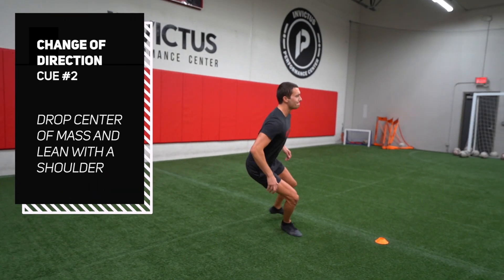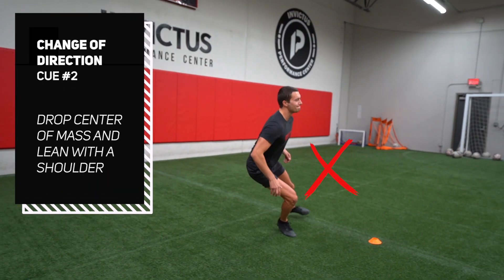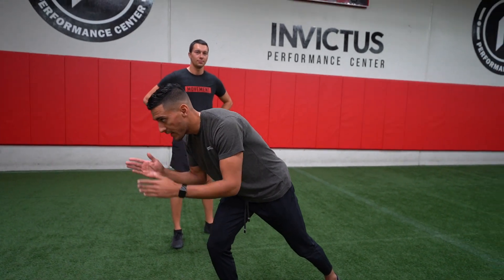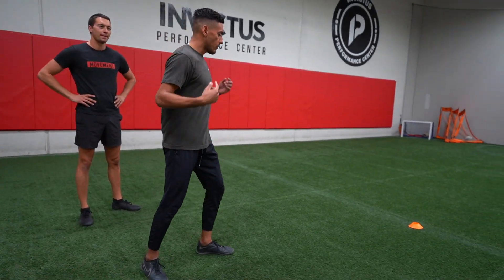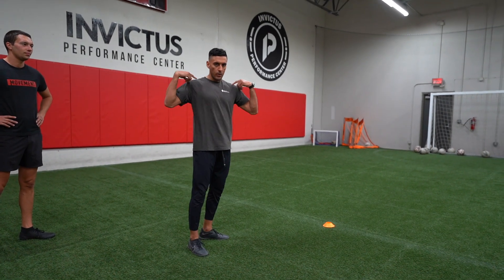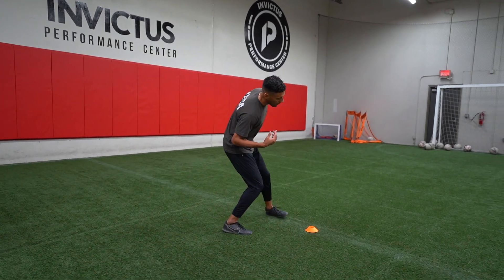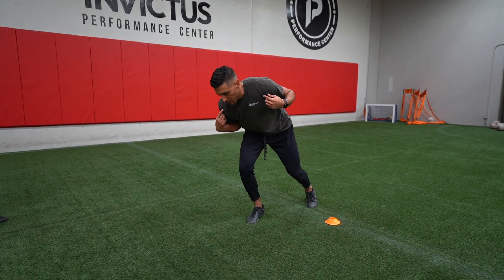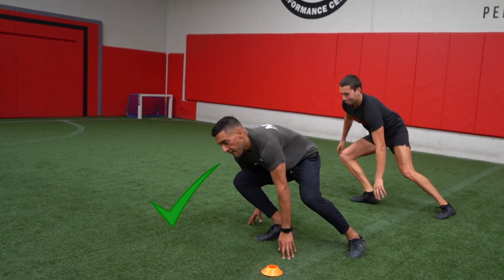Another error when changing directions is not dropping the center of mass efficiently. We want to think about dropping into those turns, reorienting the head into the new direction. You want your shoulders not to be square and level — if you drop with one shoulder lower than the other, you can really efficiently get your body oriented in that new direction.